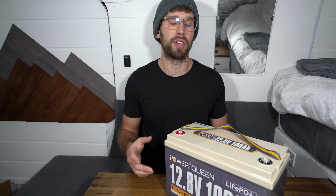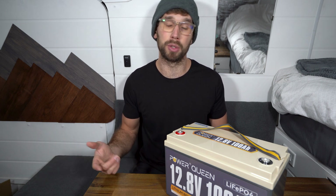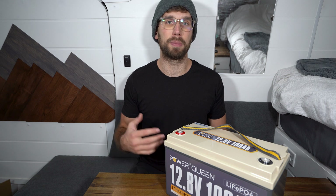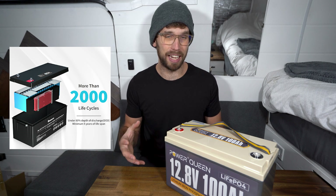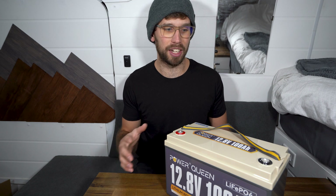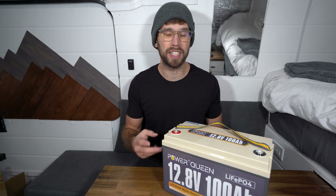One of my latest reviews was on the Renergy 200 amp hour Bluetooth battery, which we used all summer and it worked great, but it only has a rating of up to 2,000 cycles before losing capacity down to about 80 percent. The fact that this Power Queen is a lot cheaper and has up to 4,000 cycles is very impressive.